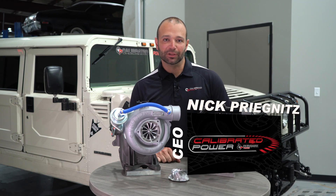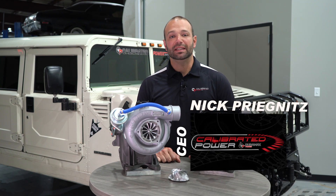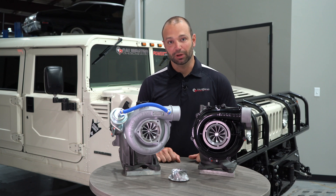I'm Nick with Calibrated Power, home of DuramaxTuner.com. I'm here to introduce the Stealth Series Mach 2 Turbocharger.